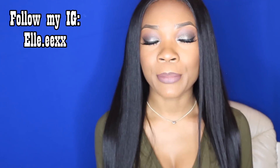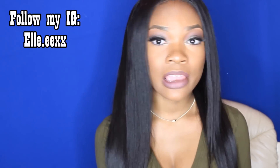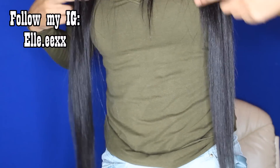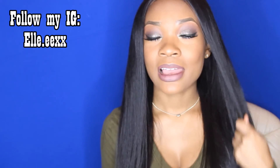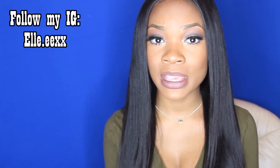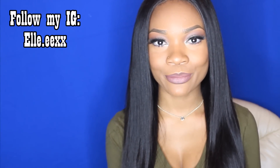Make sure you check out the description box for more specs on this hair if you are interested. Like I said, this is 20, 22, 24, 26 with an 18 inch frontal — it's four bundles and I used all four bundles. Thank you guys so much for watching, leave comments, give this video a thumbs up, and I will see you guys in my next video. Bye!